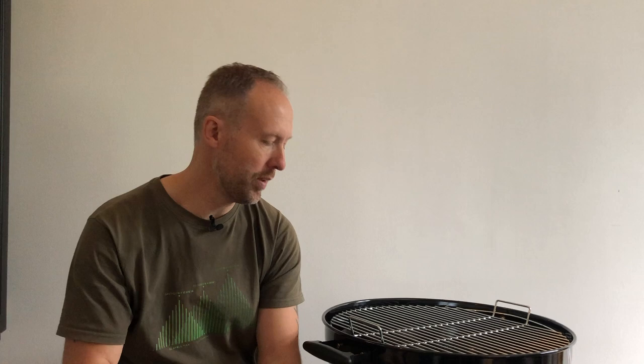Hey everybody, welcome to Hank's True BBQ. Today we're actually indoors, which is nice because I have a brand new kettle grill here that hasn't been used yet. The reason for today's video is to talk to you about three modifications you can make to turn this little kettle into a serious smoker.